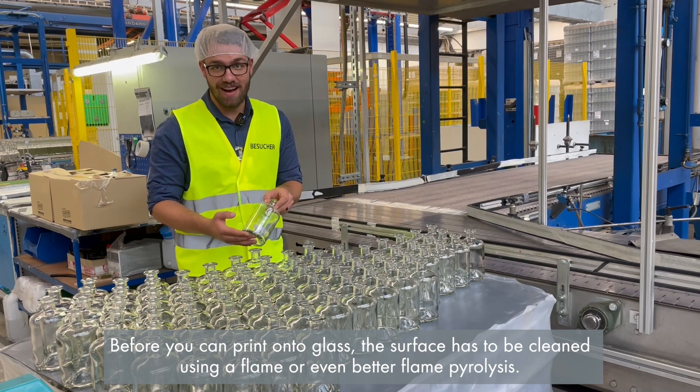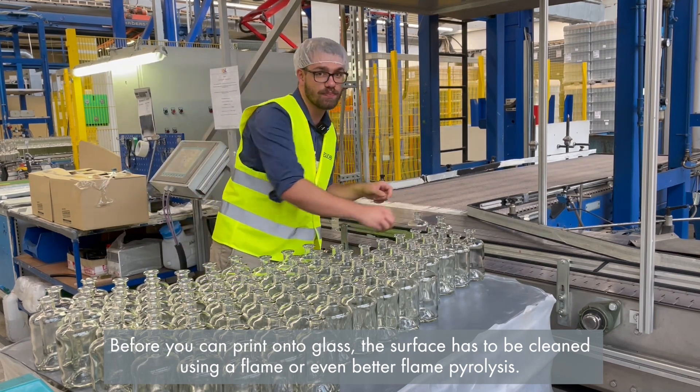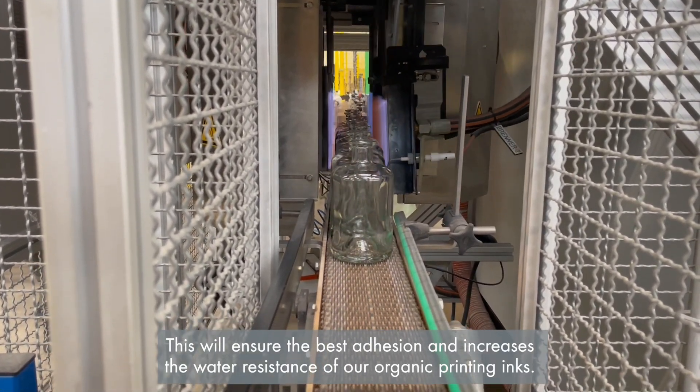Before you can print onto glass, the surface has to be cleaned using flame or better flame pyrolysis. This will ensure the best adhesion and increases the water resistance of our organic printing inks.